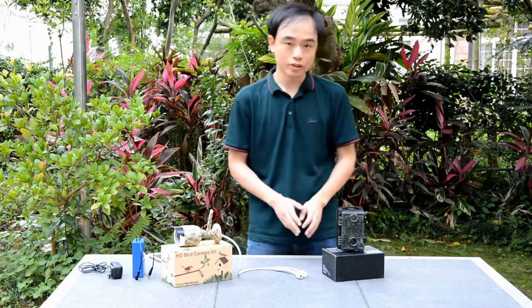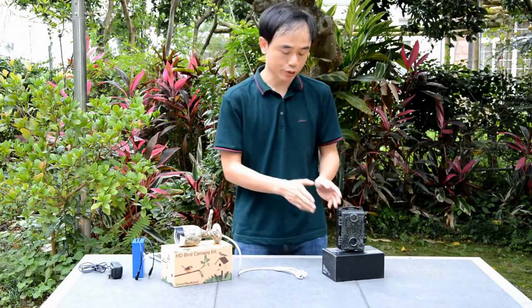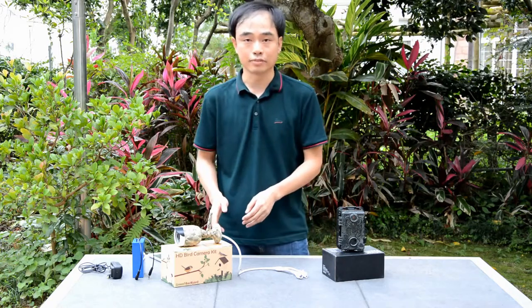Hi there, this is Zhou. In this video I'm going to tell you the difference between the trail camera and the IP bird feeder camera.